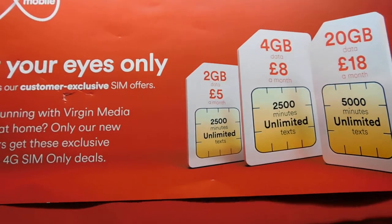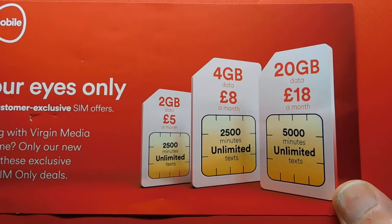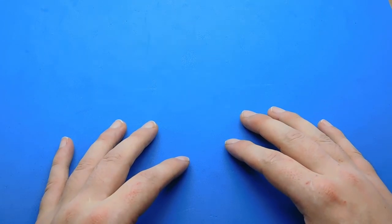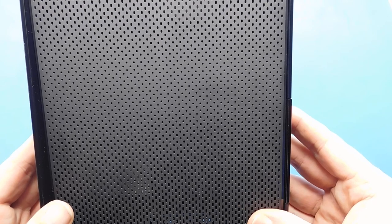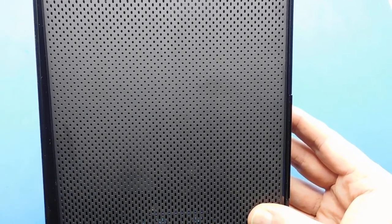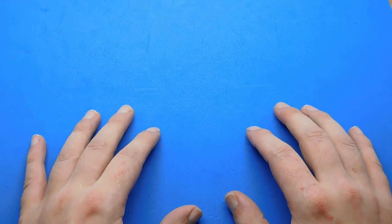I'm currently on O2 on a 12-month contract, getting 2GB of data, unlimited texts and unlimited calls for £8 — so that 4GB deal would actually be £3 cheaper if I went with them. But I'm locked in at the moment. Anyway, the deal I've paid for is £30 per month for Vivid 100, which is 100MB download and 5 to 6MB upload speed — I'll connect it and let you know what I actually get. Thanks for watching and check back soon.